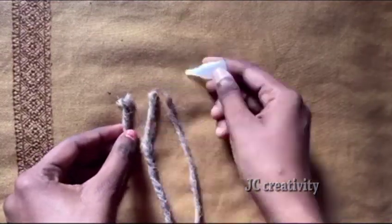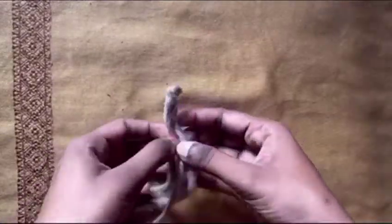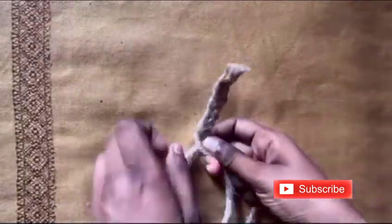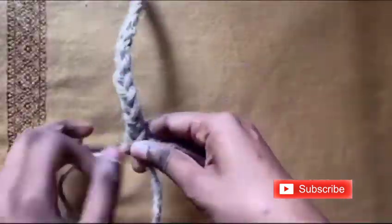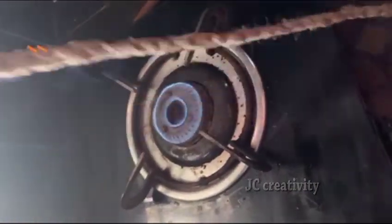Take three jute rope ends, attach them using fabric glue, and start to braid them. To get rid of the furs in the jute rope, start to burn it a little bit — but make sure you don't burn it completely.